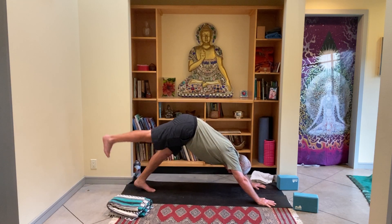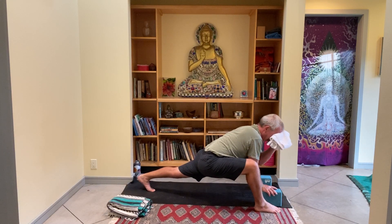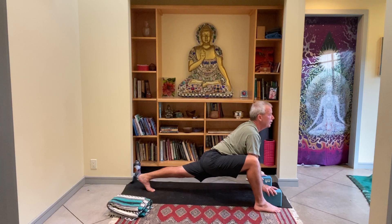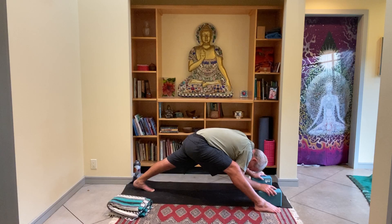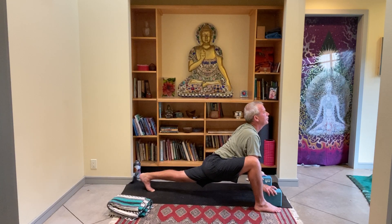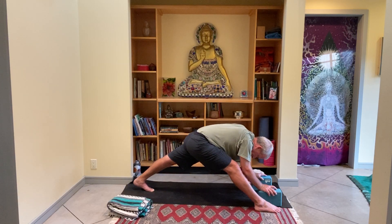As you inhale, lift the right foot up and slowly step it outside your right hand. If you want blocks here, good time to do it. Once you're set up, lift the left knee up and open up your heart. Remember when we were sitting and did the crunchy shoulders open-heart thing — same kind of thing here. Inhale, open the heart. As you exhale, round the shoulders and roll forward, right leg straightens. Inhale, bend the knee, open up your heart. The exhale straightens the right leg, tuck the chin. Inhale and exhale. Last time.